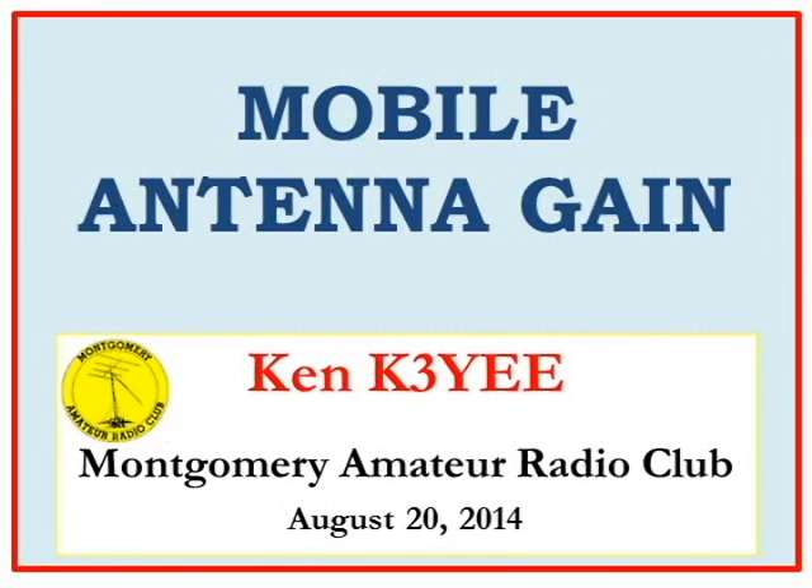Welcome. This is a presentation on Mobile Antenna Gain by K3YEE.